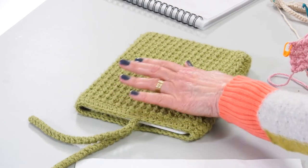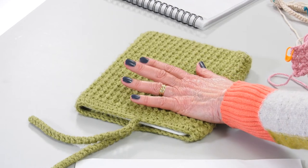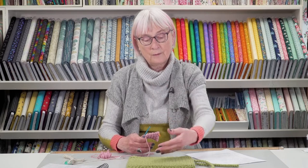Now this fits my tablet, but if you want it to fit yours and yours is a slightly different measurement, then you can adjust it by working more rows to make it wider, because the cosy is worked around from side to side.